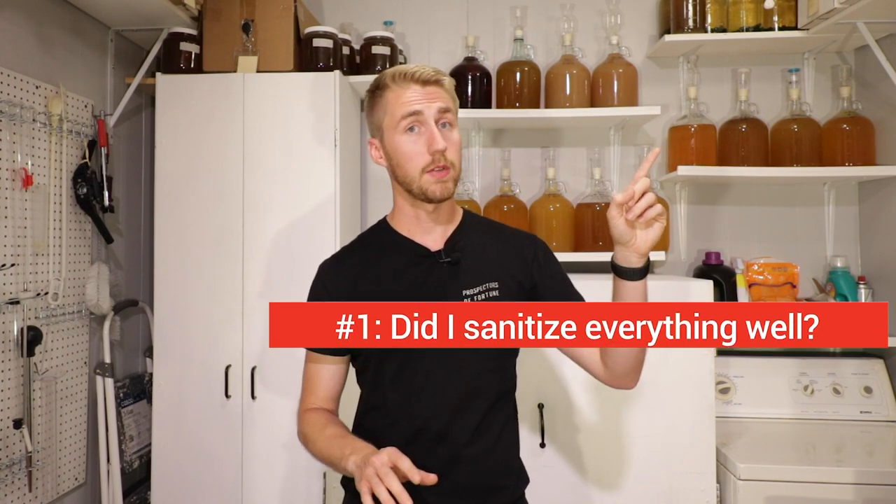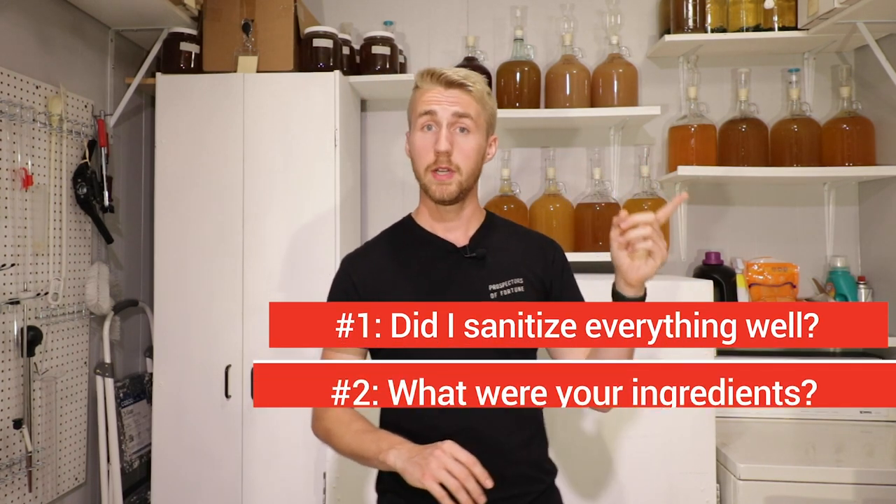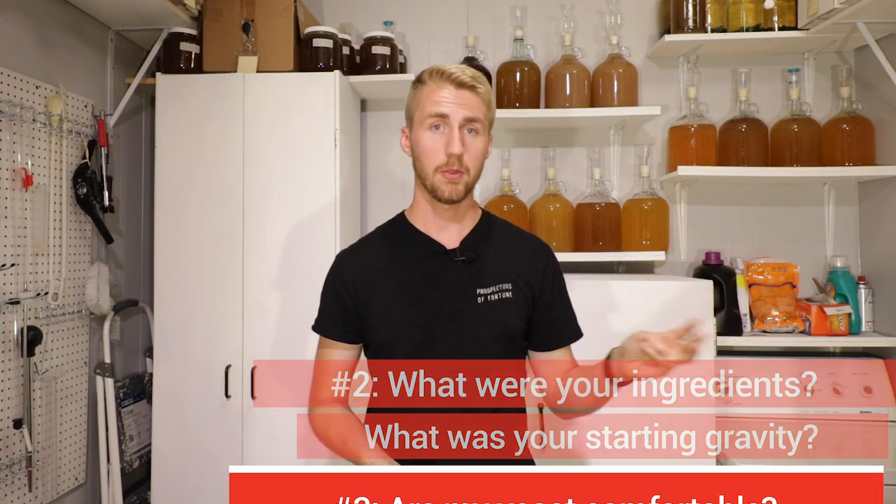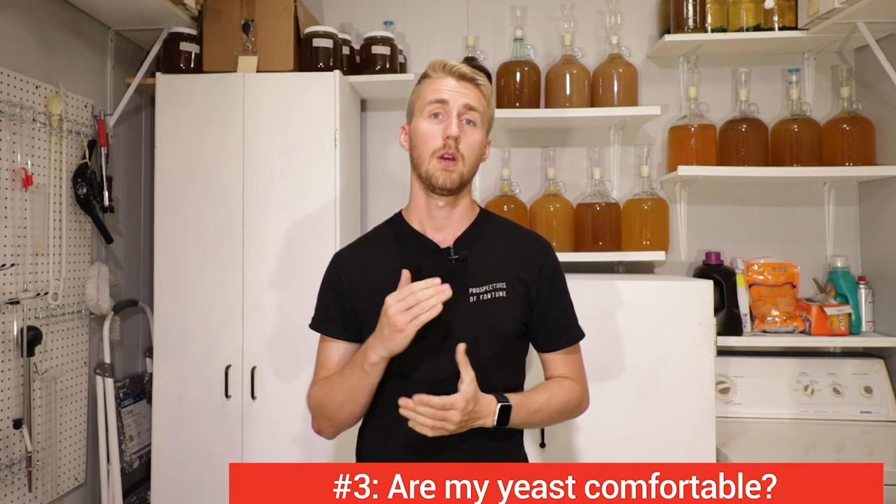So the three questions — super important. Did I sanitize everything well? What were my ingredients and what was my specific gravity, starting gravity? And number three: are my yeast comfortable? If you can answer all three of those, I promise you there's a high likelihood you're going to be creating great brews.